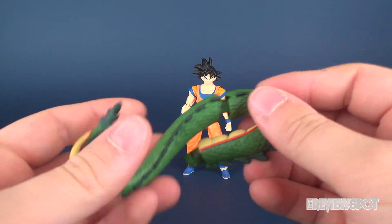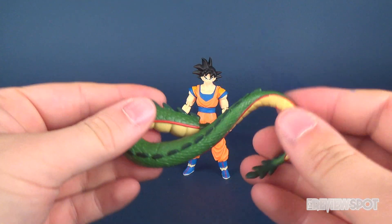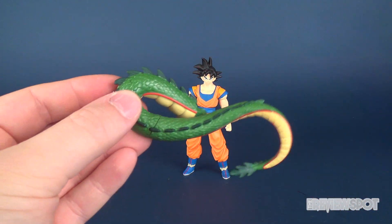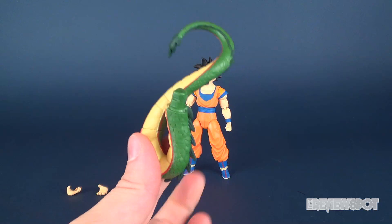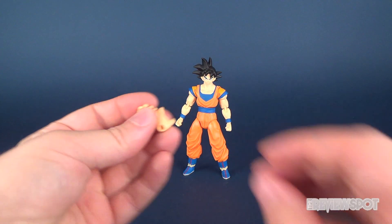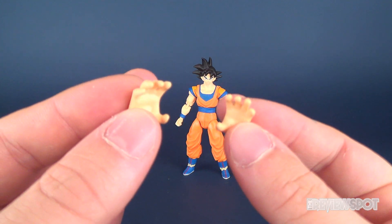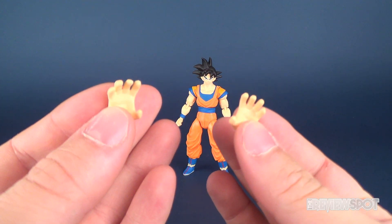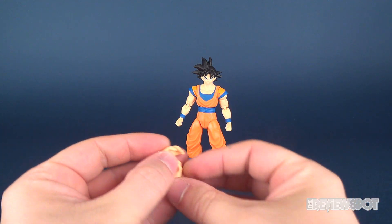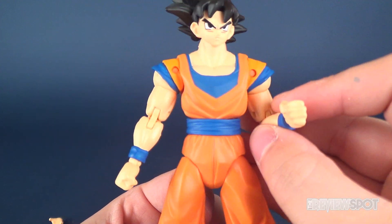We can go ahead and take those two tail components and put them together now — snap into place like so. And of course we've got the rest of the dragon to put together from there as well. Goku also comes, for his accessories, a pair of extended finger hands, perfect for certain displays if you want to go outside the realm of the default closed fists.